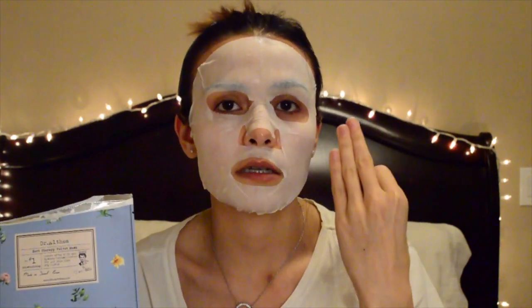I forgot to mention that this mask will treat acne, hydrate, and calm any irritation. It also contains ginger root, which is antibacterial — making it great for people dealing with acne. You should definitely try this sheet mask.